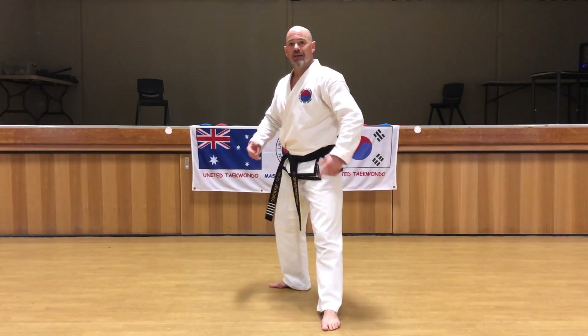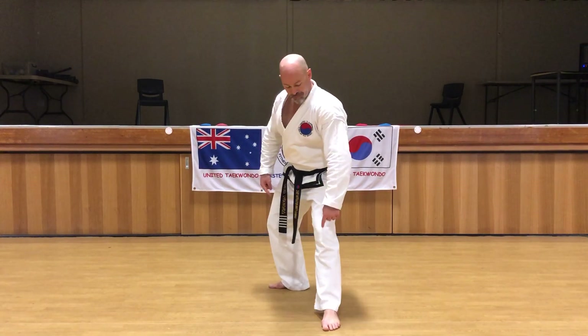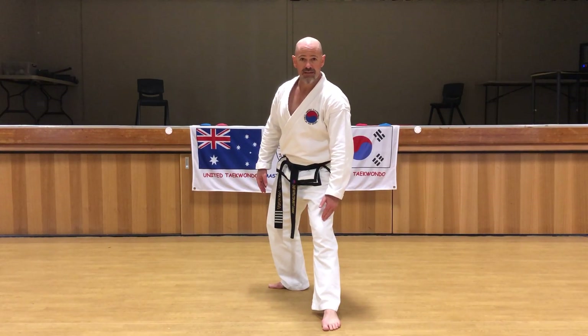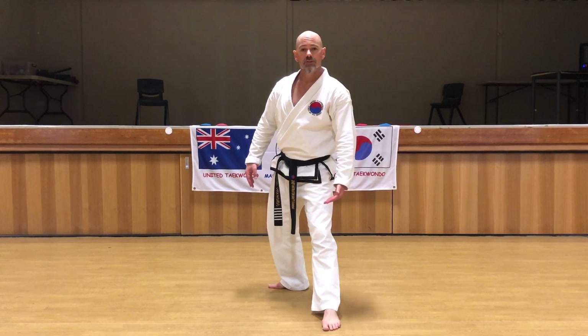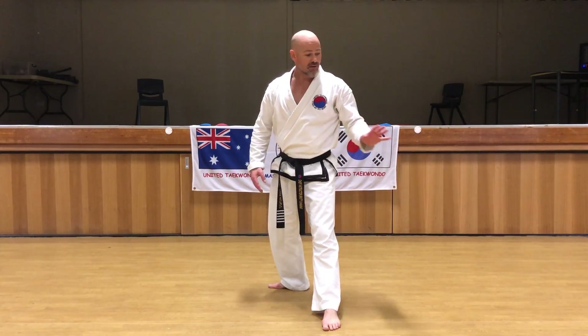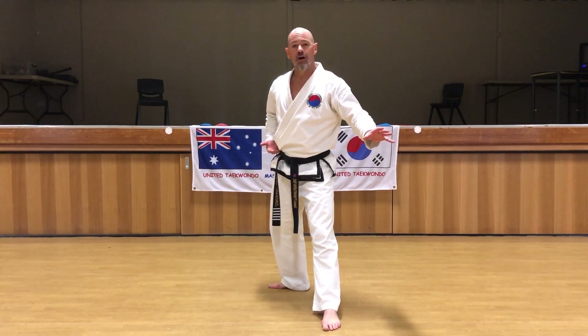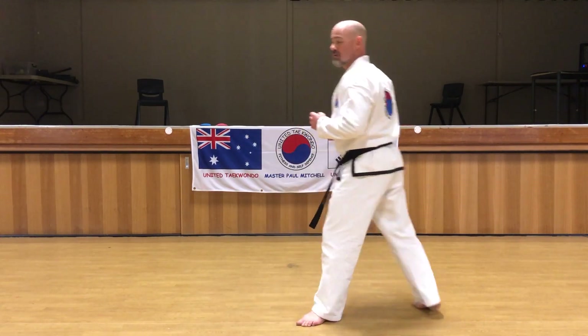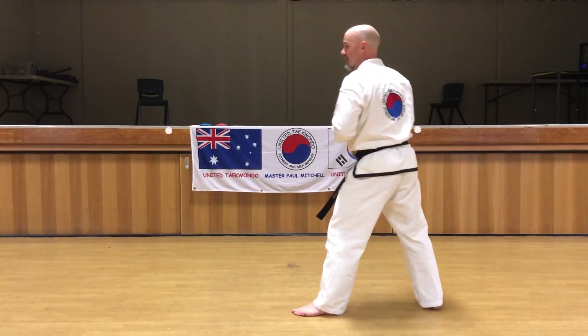A couple of tips: try to have your kicking foot higher than your supporting knee as you come through past the knee. Then get your foot up to belt height before you extend the kick — otherwise the kick rises.